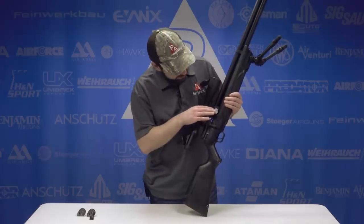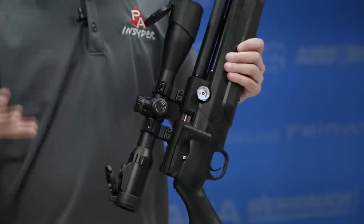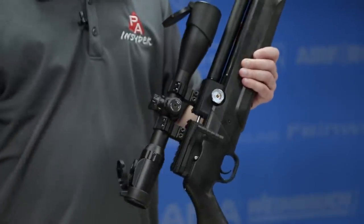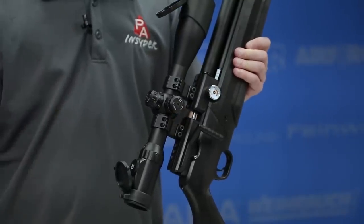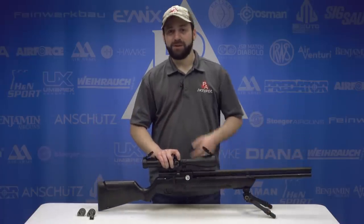You can see on our reg gauge — which is really handy to have — we're right at about 2,700 PSI. That's where it's going to be with the hammer spring set as it comes out of the box. I'm expecting this to be towards the higher end of what the specs say. Let's get this gun out to the range and see what the Avenger can do.